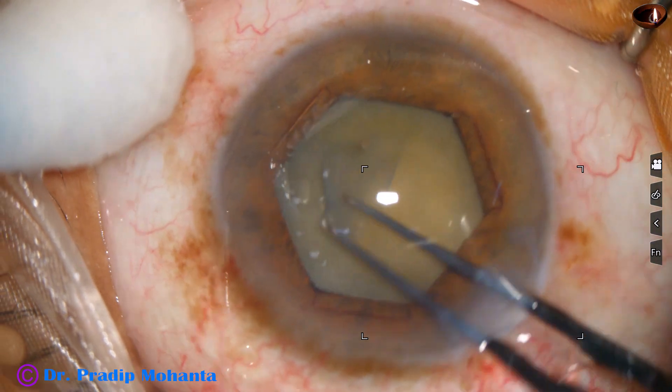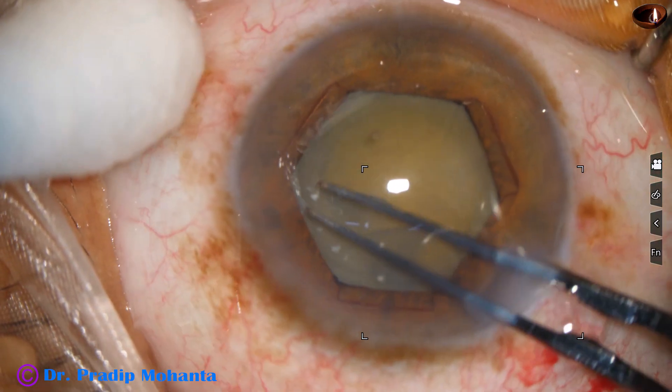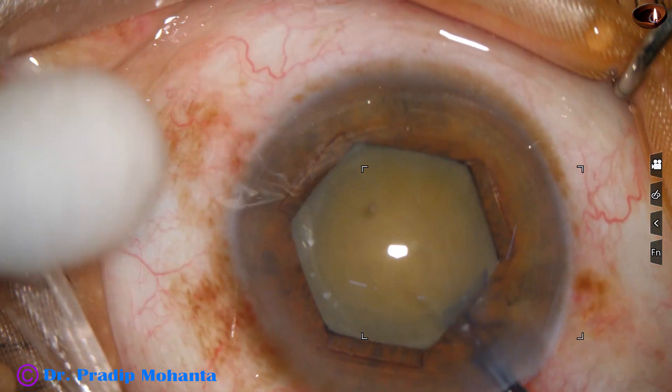I am not going to do a large rhexis in this case — the size of the rhexis is going to be about 5 millimeters. That is a beautiful round rhexis.